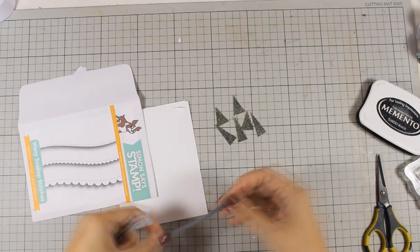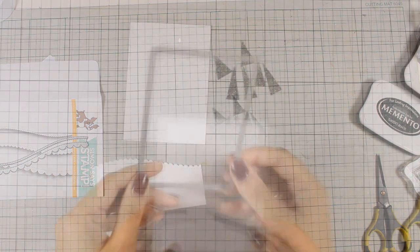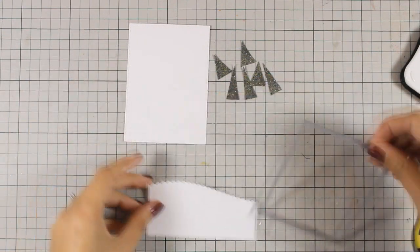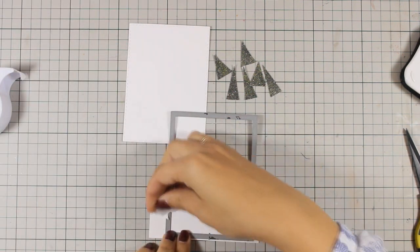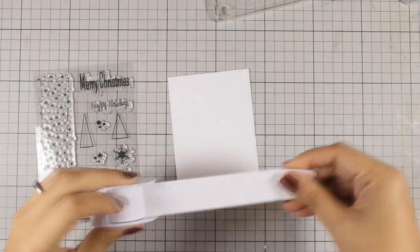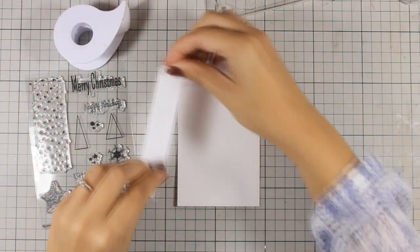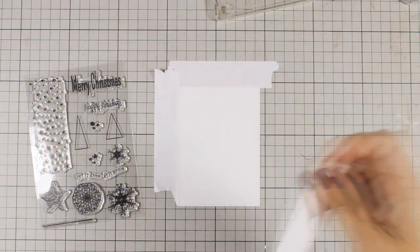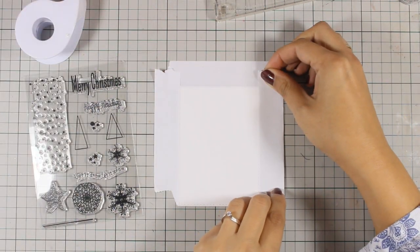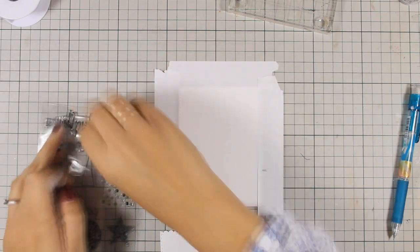I will be using one of those scalloped edge dies to create a snowbank out of white cardstock and I am going to pass it through my Sizzix machine. I am also going to be using this frame to create a panel and make the snowbank the same size as my panel. Now I am going to do some embossing — just because that frame die that I have used adds a nice stitching all around the frame, I don't want to go outside of that stitching, and that's why I am using post-it tape to mask it off. Once I have my mask there I am going to be stamping the snow and the little stars that are on this same stamp set.